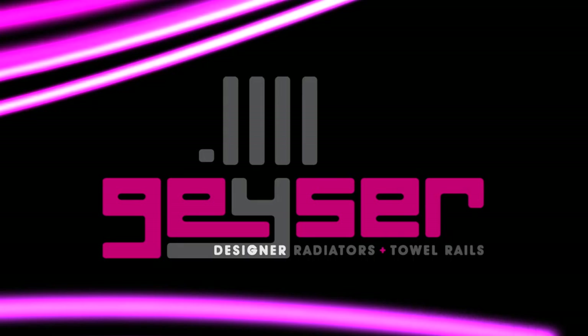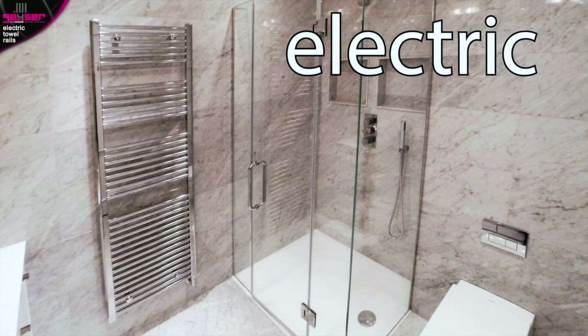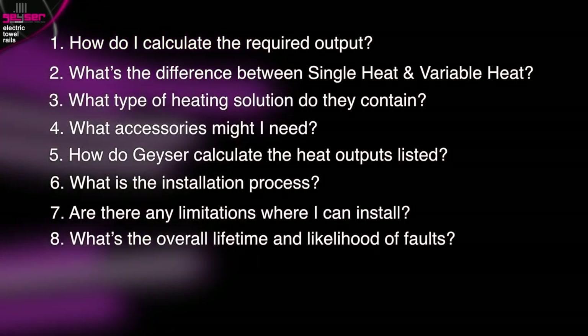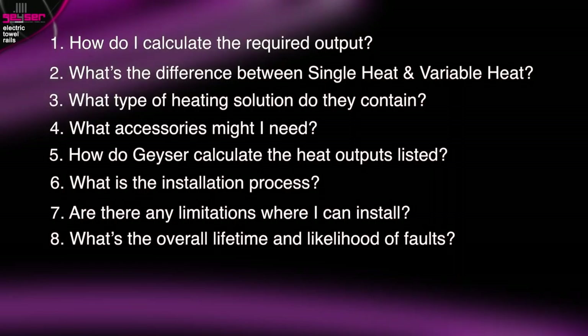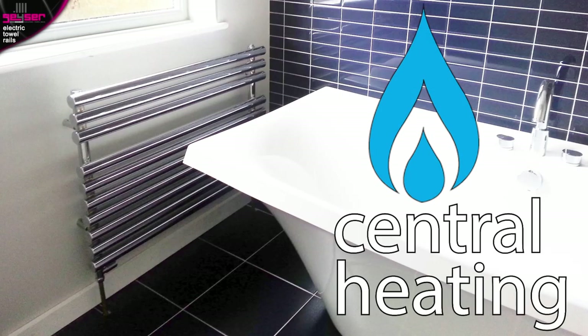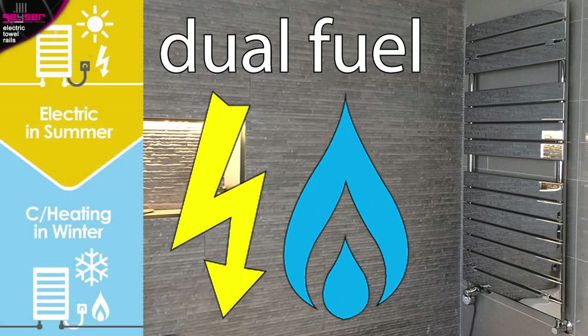GIZER Designer Radiators and Towel Rails. This is a consumer information video exclusively about electric towel rails. It will answer 8 questions to fully educate both domestic end users and tradesmen. There are separate videos for central heating towel rails and for dual fuel towel rails, which run on both central heating and electric. Ensure you are watching the correct video.